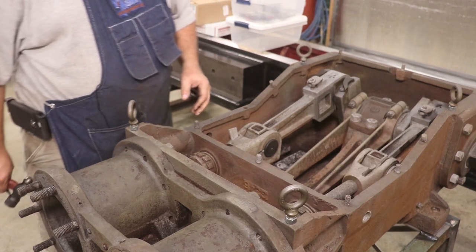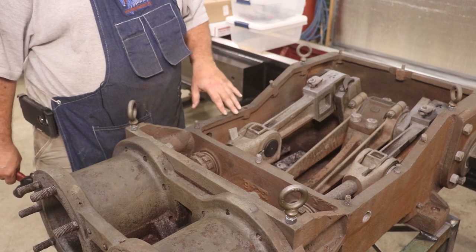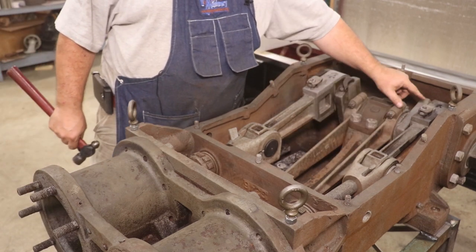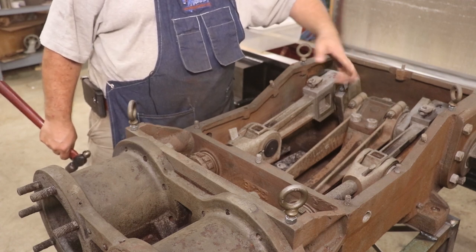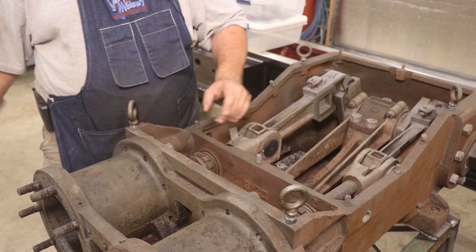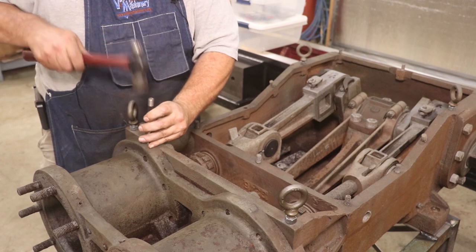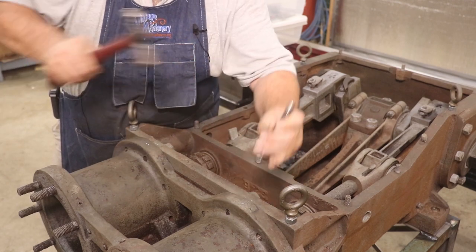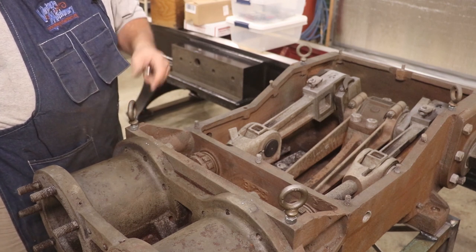Another little tip when you're taking something like this apart is leave plenty of what I call witness marks, so that you know how things go back together. This engine has clearly been into before, and there are plenty of witness marks left here by other people — they took a center punch and put one dot there, one dot here. On the valve rod it's two dots. So I've got a one-dot side and a two-dot side. I'm going to put matching punch marks here as well. Real easy way to know how things go back together — you see this little trick all the time when someone's done it before you.